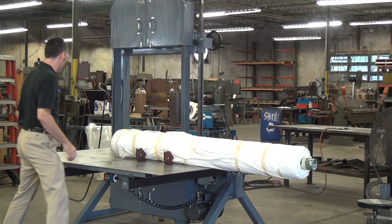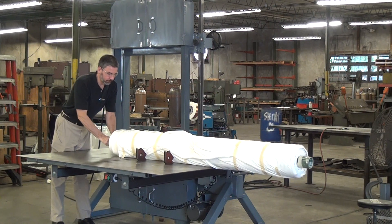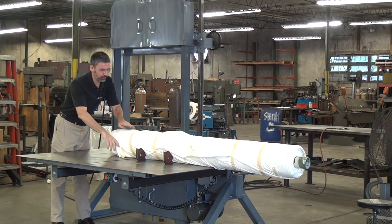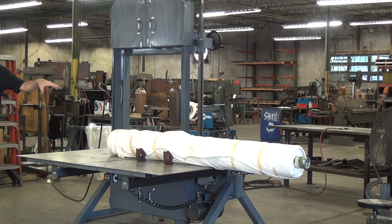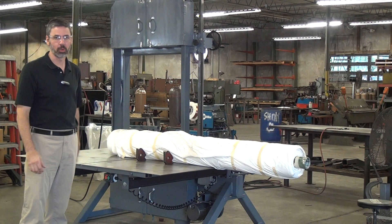I'm going to adjust this workpiece to location just a little bit. The ideal machine for this application — a workpiece this big — would either be a 236 Heavy, or if the roll were a larger diameter, a model 2054.